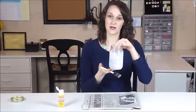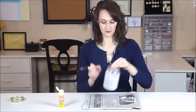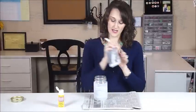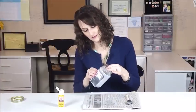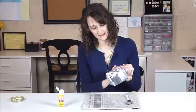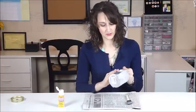We have our mod podge completely covered with our first coat of glue. We're going to take our photo and place it onto our glass, wrapping it around the sides and smoothing it out as we go, because we don't want too many air bubbles to form.